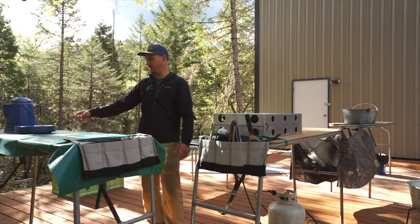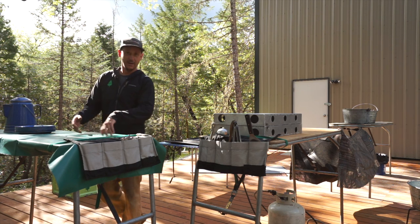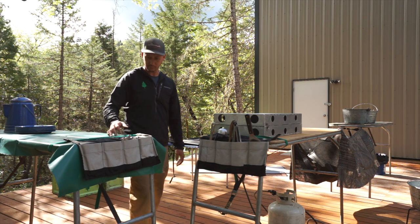First off is our serving and prep table here. We have a nice tablecloth on it to keep it nice and clean and easy to wipe down. We'll do all our prep work here and then once we're done cooking we'll serve here as well.